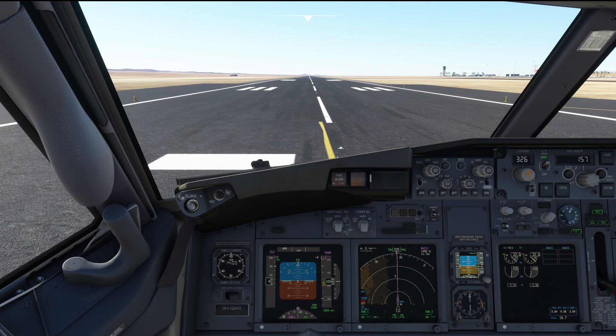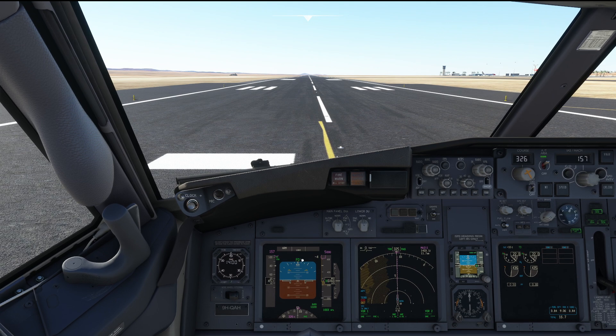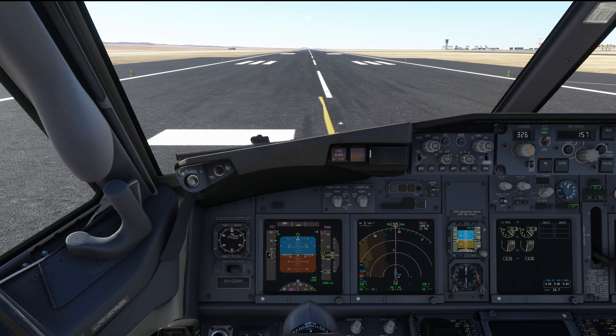Let's go ahead and do the takeoff. Do note, at 7.5 degrees of pitch the nose will stop going up, so we'll have to pull a little bit more on the control column in order to make it continue to rise. Let's try that.